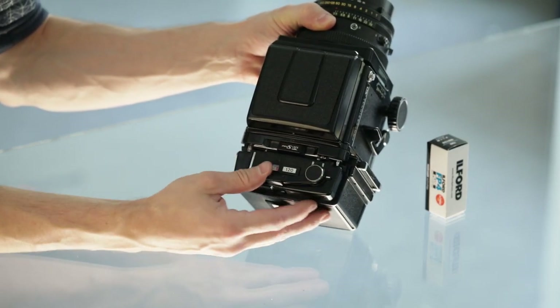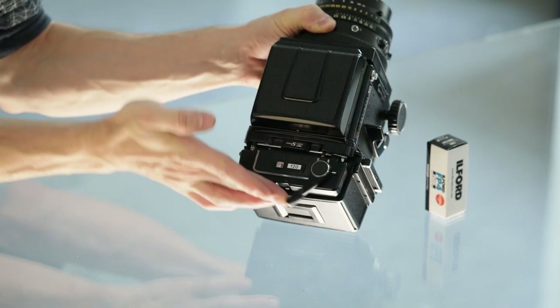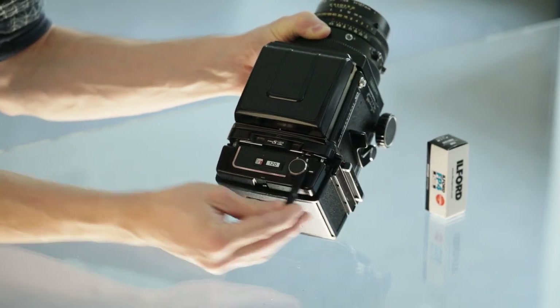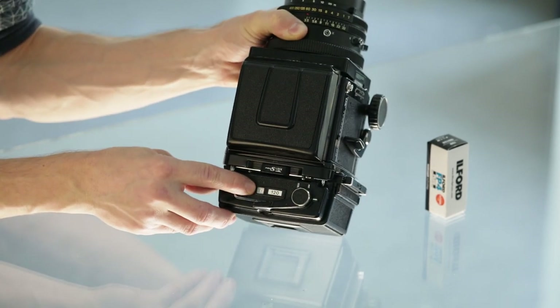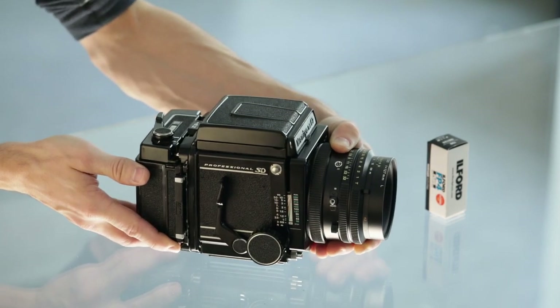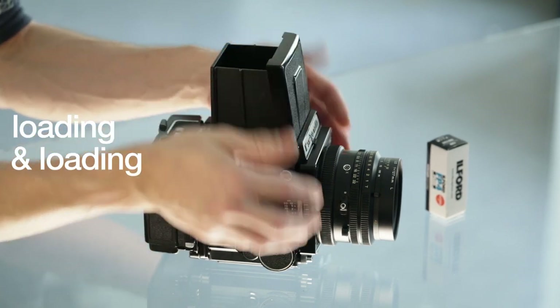To advance to position number one — the first frame — we move the film advancing lever as far and as many times as it will let us, then it locks in place and we will see indicator number one. That signifies the first frame is loaded and ready to shoot.